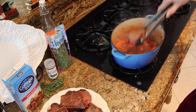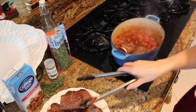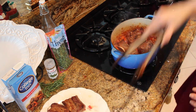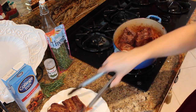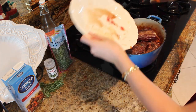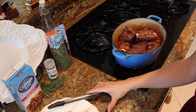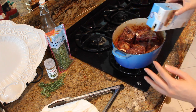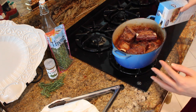We're going to go ahead and add all of our short ribs right back in here. I'm going to turn off the heat and put these all in here, nestling them in tightly. Get all that extra juice in there. Then some beef broth — I'm going to fill it about halfway up, just like that. Perfect.